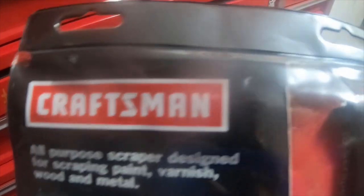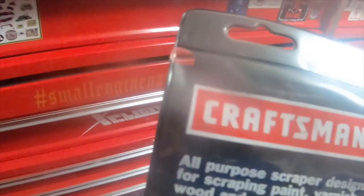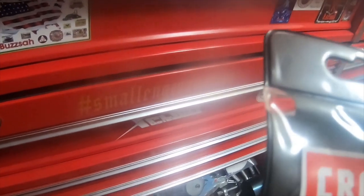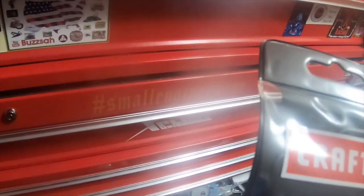I want to do a quick video. I got this off eBay probably several weeks ago — I just forgot to do a video on it. Part number 940691 from Craftsman. All-purpose scraper designed for scraping paint, varnish, wood, and metal. Specially designed blades. It's got six blades and the handle.